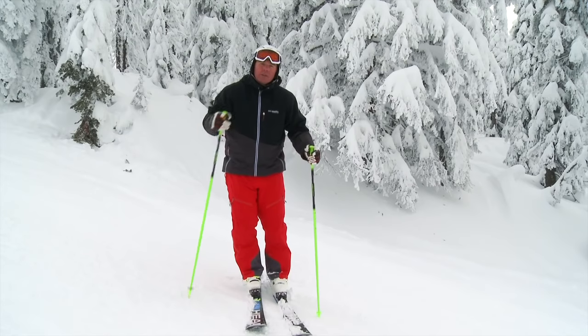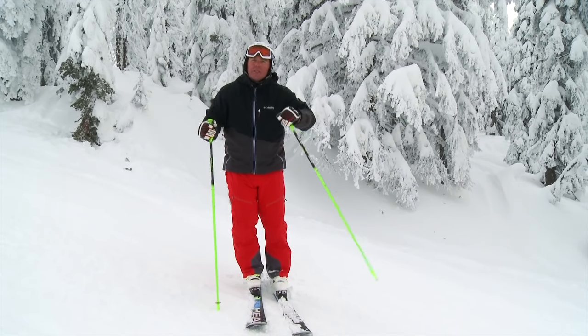So come on with me here today and we'll show you a little something to manage your speed through a bit of a different turn shape.